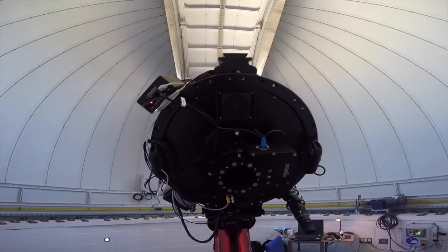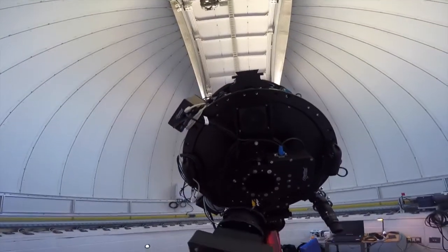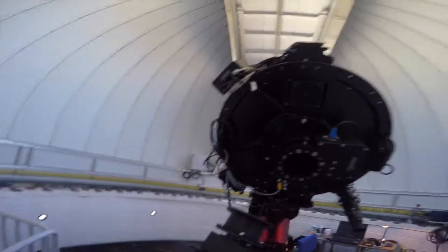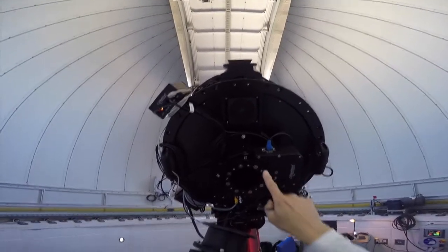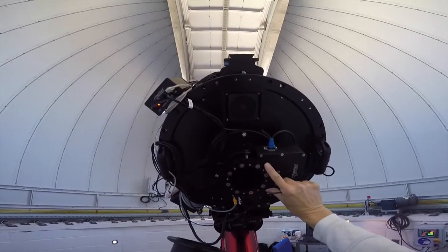We've just taken the visual adapters out. Here's the camera — it's all set up: camera, filter wheel, adaptive optics, and then the secure fit adapters from PlainWave. These bolt to this plate right here, to the Hendrick focuser.